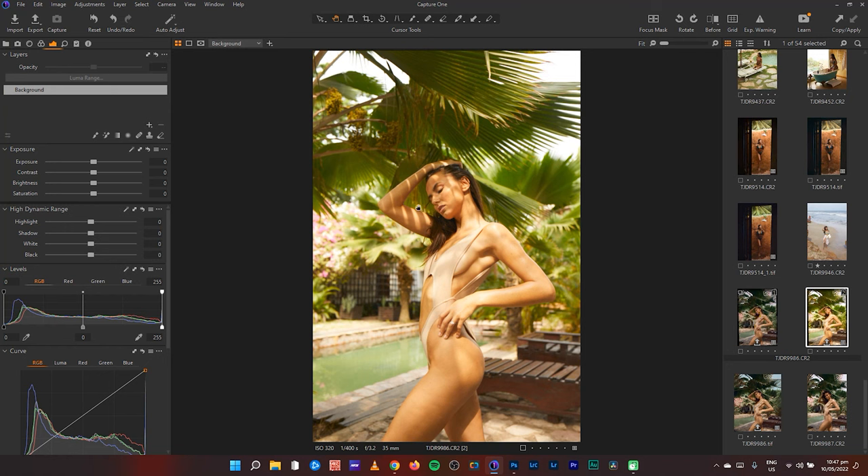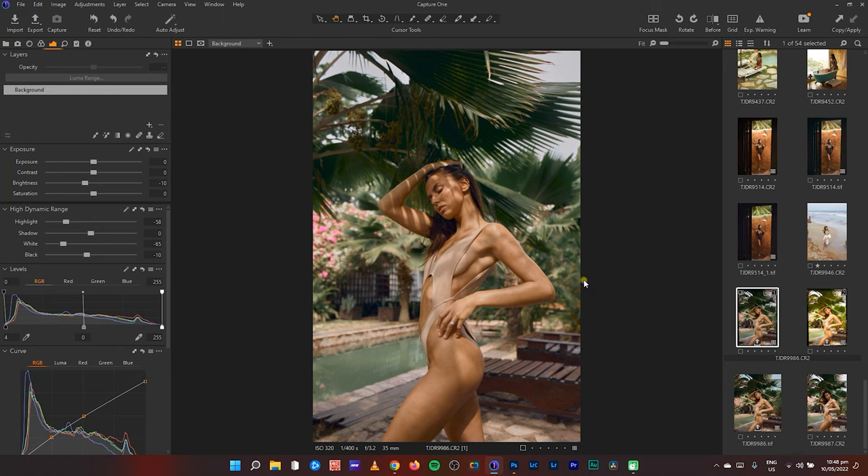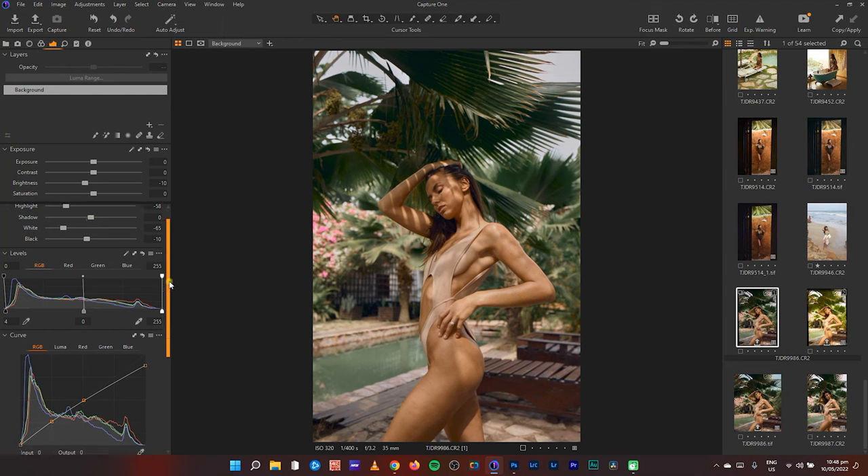The greens have a lot of yellows in them and the highlights are blown out. Her skin is tanned but I wanted to tone it down — this is me trying to bring down the sunny condition. So I reduced the brightness, reduced the highlights to bring back detail, I didn't want my whites blowing, so I reduced the highlights and also reduced the whites and the blacks.